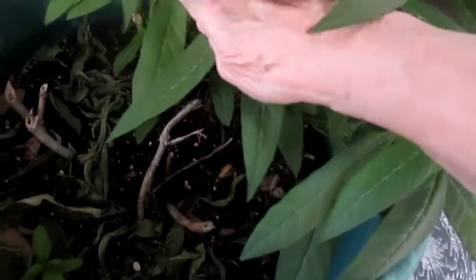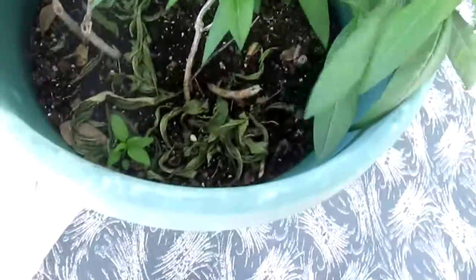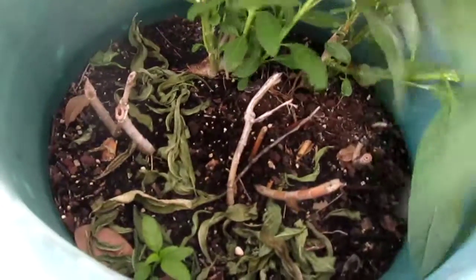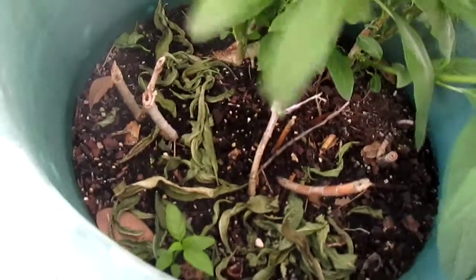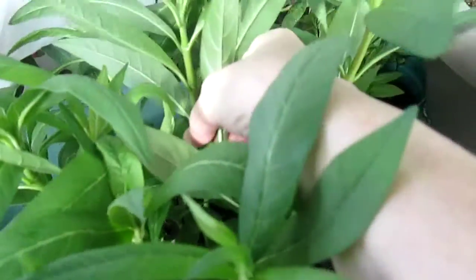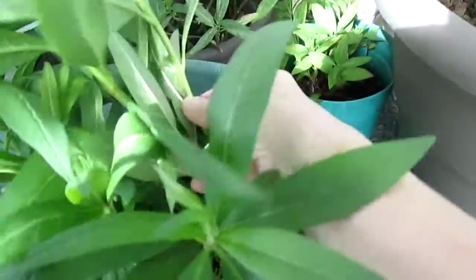I decided to stick all of them in here, so let's see as we pull these back. I know there were a lot of eggs laid in here. I don't see any caterpillars there or there.